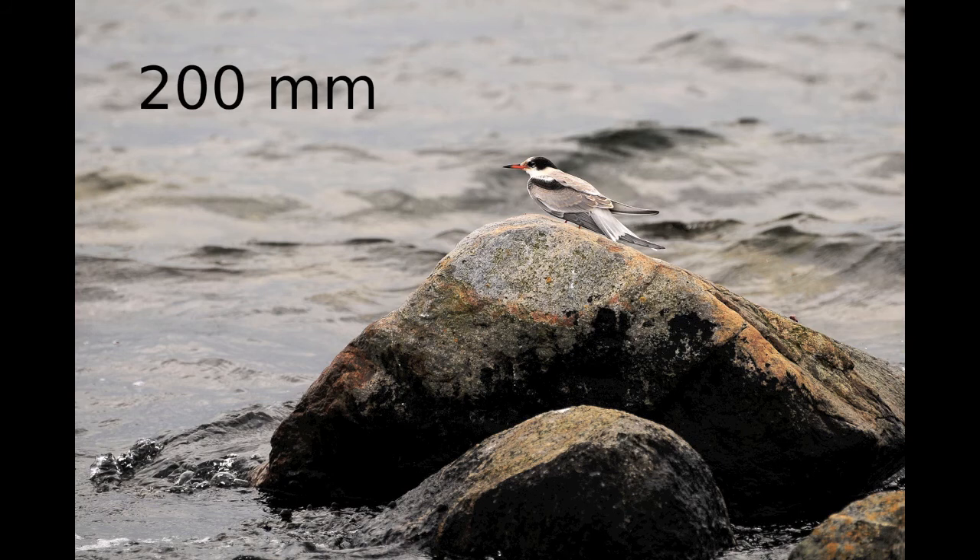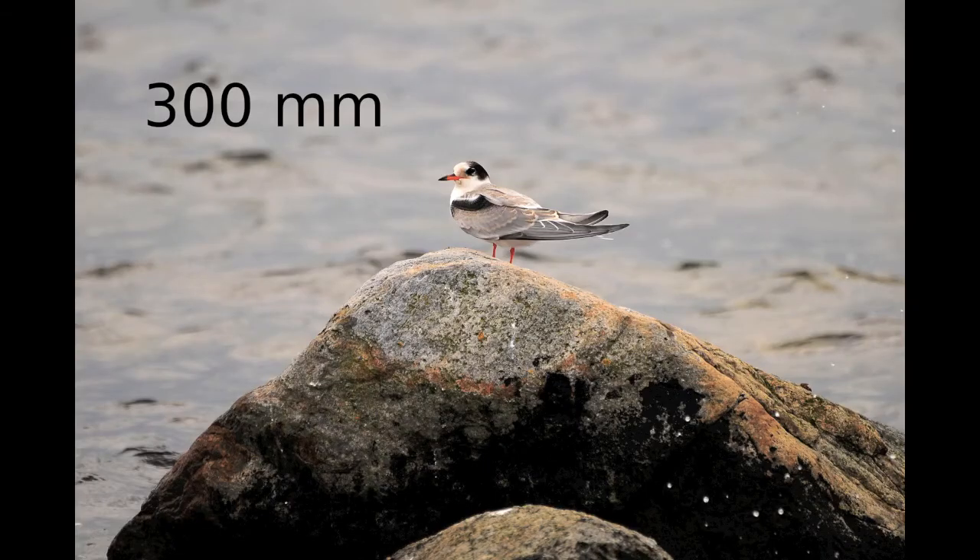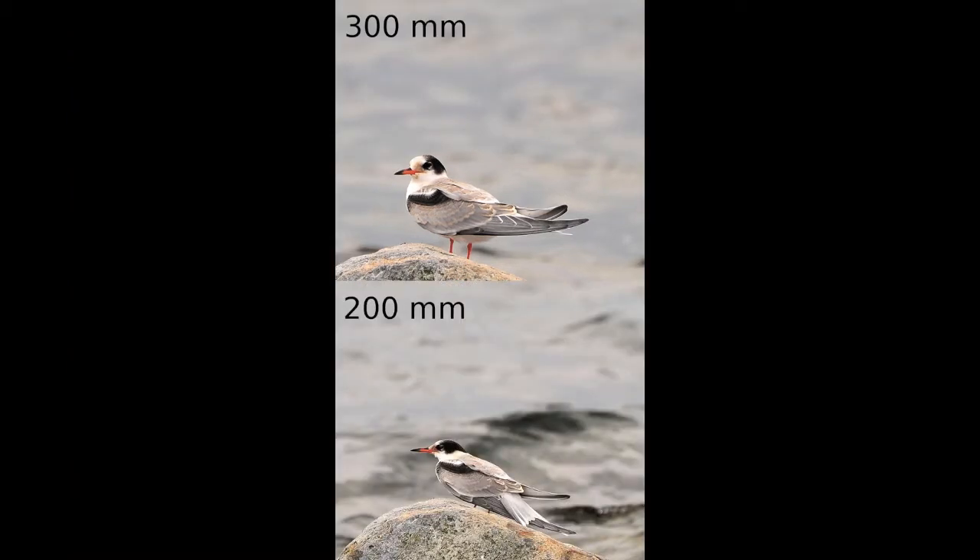The Nikon 70-300 has surprisingly good optical quality in the range of 70-200mm. You can see on this image of a tern where I have used a range of 200mm. If we compare that to an image at 300mm range, you can see in the corner it is more blurry and the image has less quality. Comparing the images side by side, the 200mm image is sharper overall — the details on the rock are much better and the bird itself is sharper around the head and body, with clearer detail on the feathers.